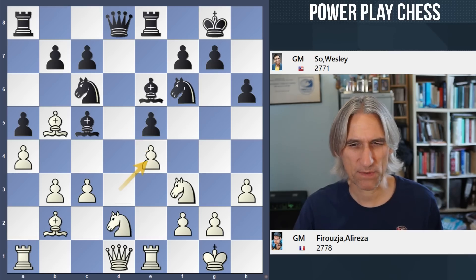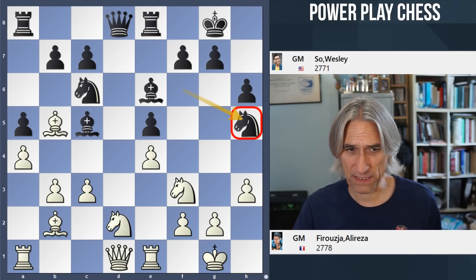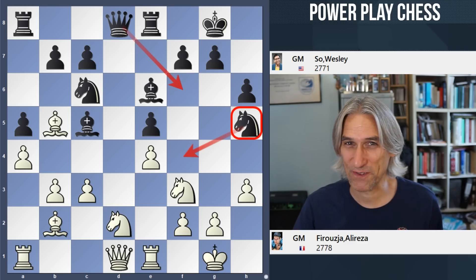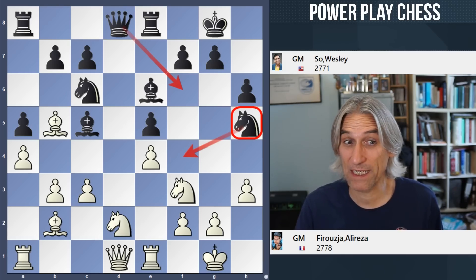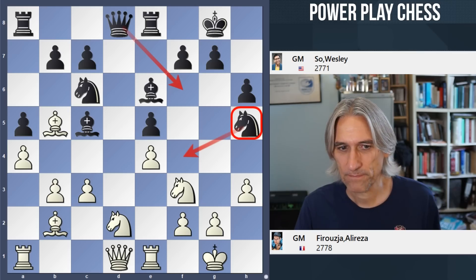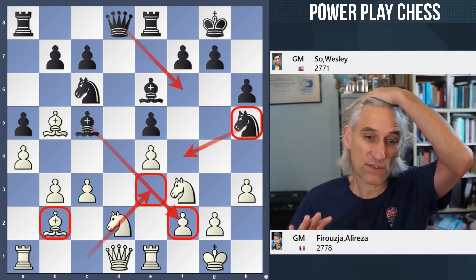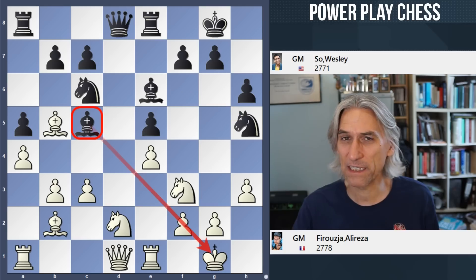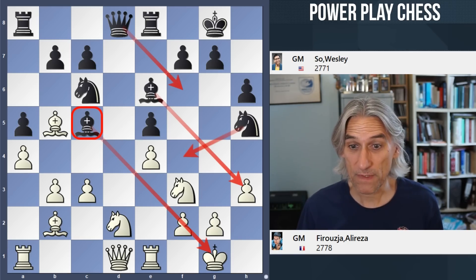But after pawn takes pawn, knight h5 — that was clearly underestimated by Firouzja. Because suddenly black gets a really nice initiative on the kingside. It's such a standard idea with this pawn structure. It's hard to imagine how Firouzja wouldn't have overlooked this, but he clearly underestimated it. I think particularly with that bishop bearing down on the f2 pawn — because normally the bishop doesn't stand on b2 and often will come to e3 to exchange off that bishop, which really calms everything down on the kingside. But this is highly dangerous for white.